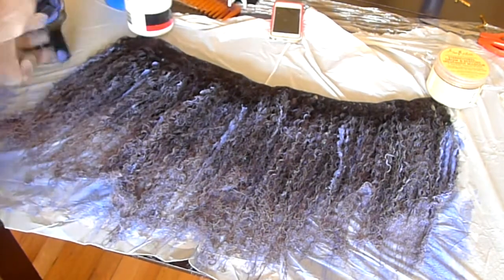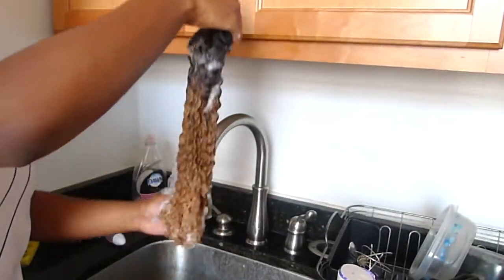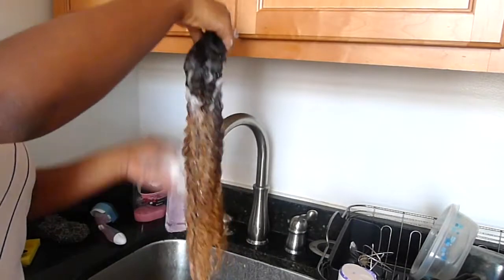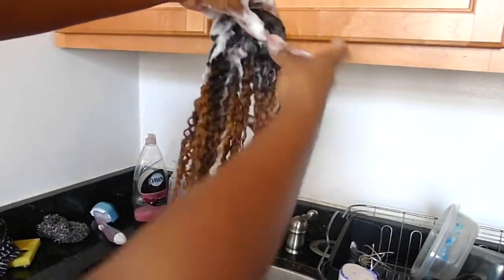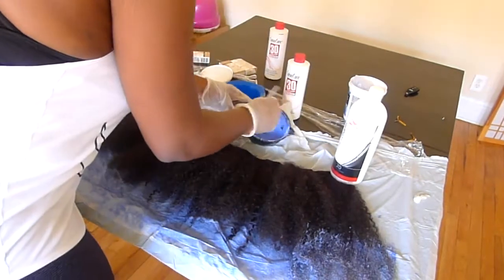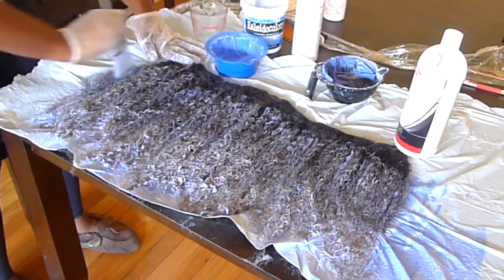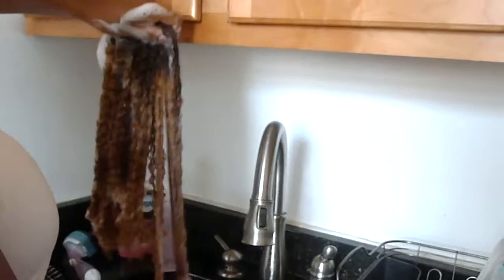I allowed the bleach mixture to sit on the hair for another half hour. As you can see the ends are starting to lighten because I applied the bleach there first. After 30 minutes I rinsed out the bleach and shampooed the hair to make sure I got all of it out. I then deep conditioned and started bleaching the second bundle, also letting it sit for about 30 minutes before shampooing and conditioning.